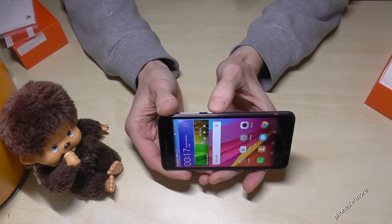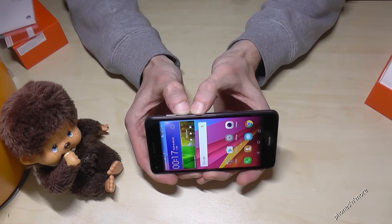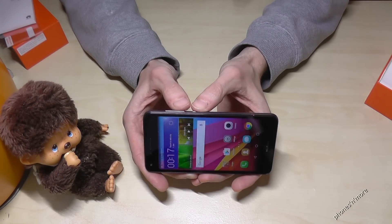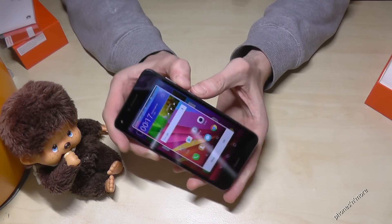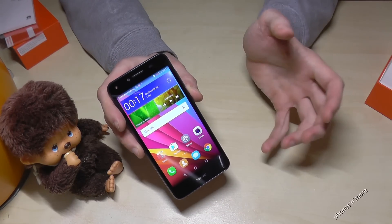We need the power button and the volume down button. If you press them at the same time, you will see there's a screenshot and you hear it also. You can edit it after or share it with somebody.